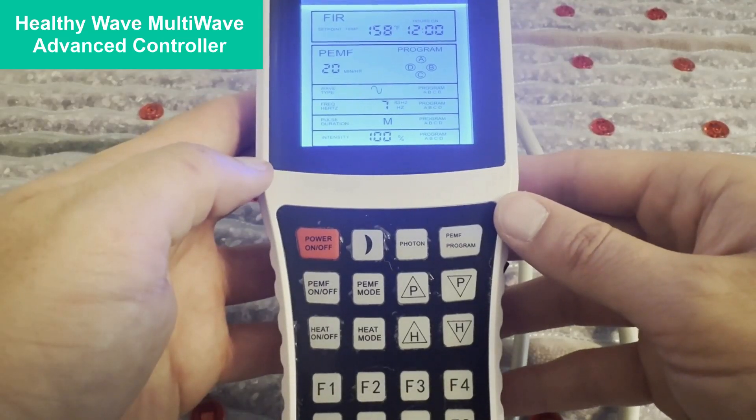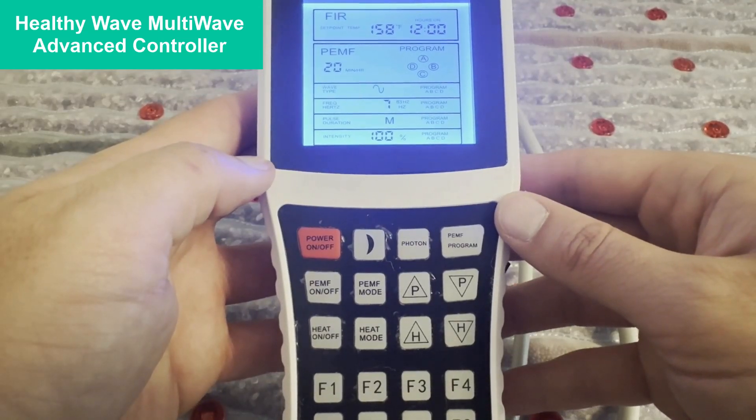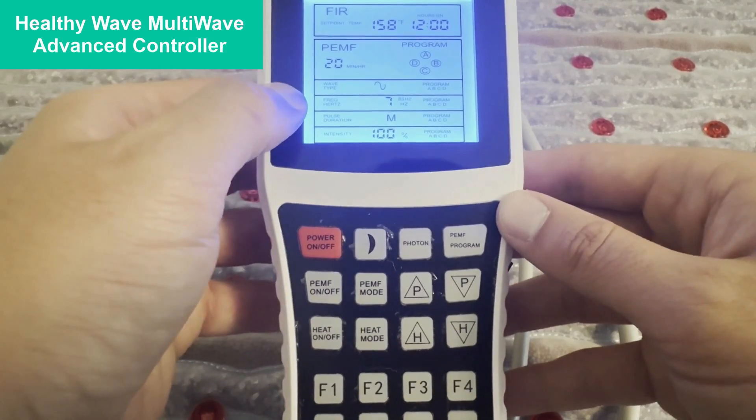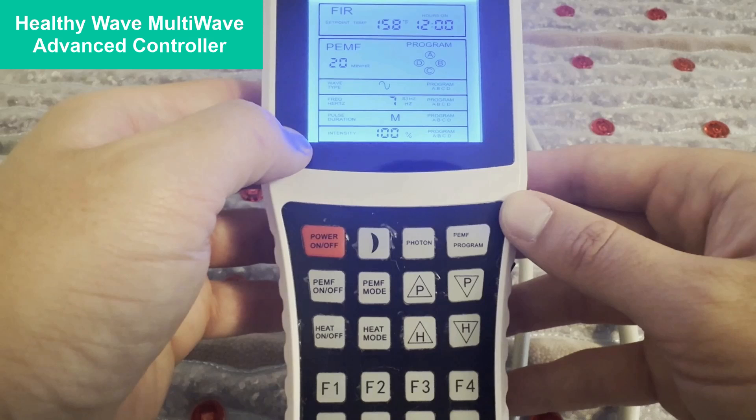We're going to start by going over the HealthyWave Advanced Multi-Wave Controller, a very advanced PMF controller. This lets you change the waveform, the frequency, the pulse duration, and the intensity.